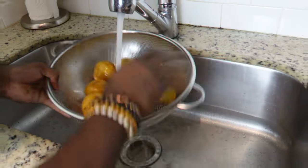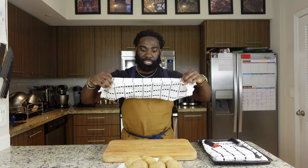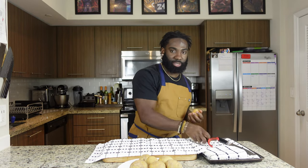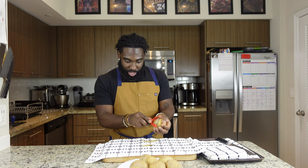Let's focus right on the potatoes. Let's make sure we start by rinsing our potatoes first and foremost. I'm gonna grab our equipment — our peeler, our chef knife, and towels — and get started on these potatoes.